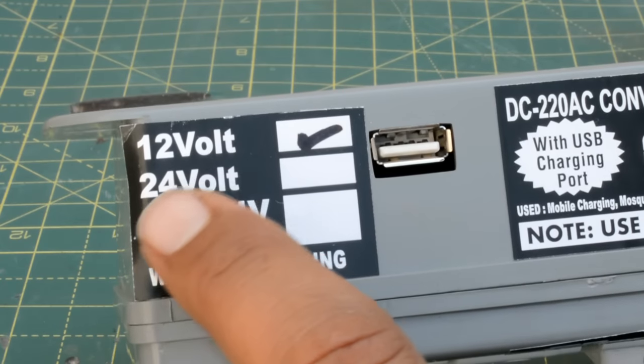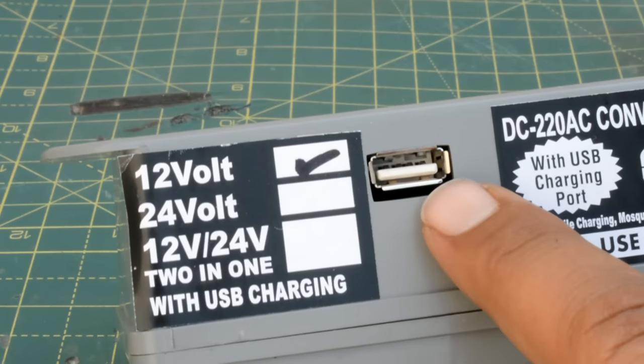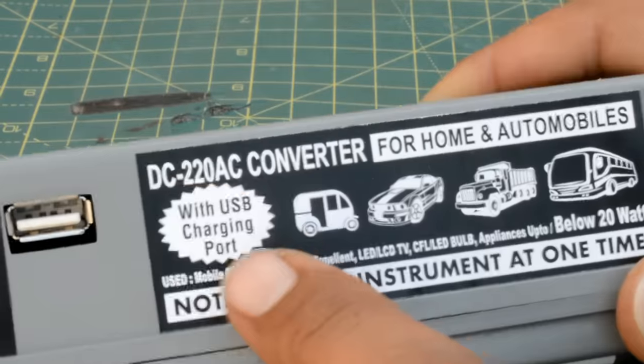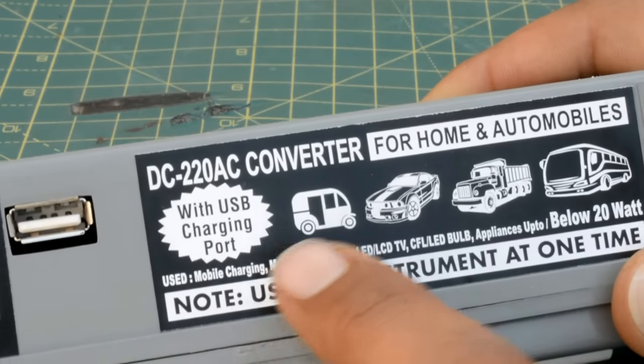They have an average of 12-volt, 24-volt, and a 24-volt combo — it's a 2-in-1 combo. I have a product that has 12-volt and you can also get a 5-volt USB charger. You can also use these in home and automobiles.